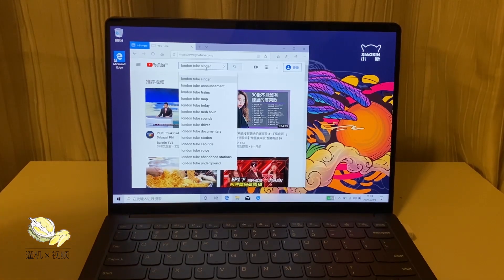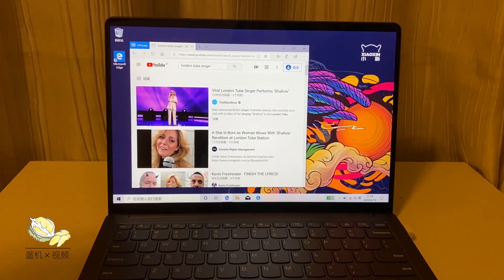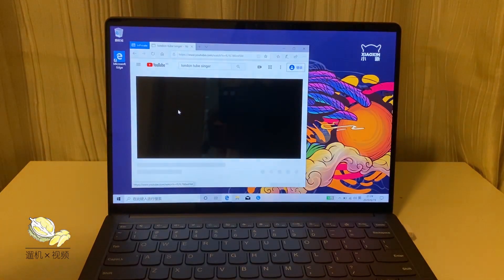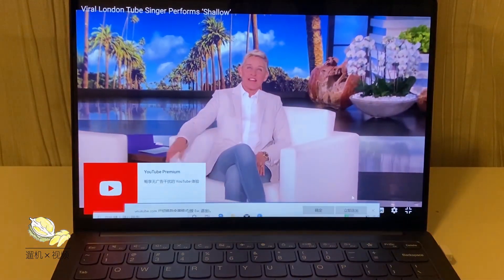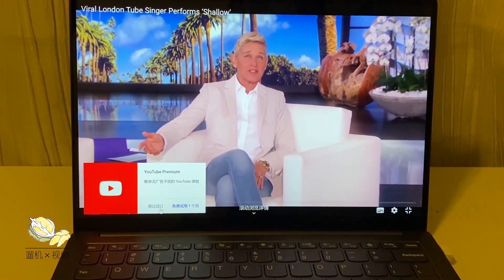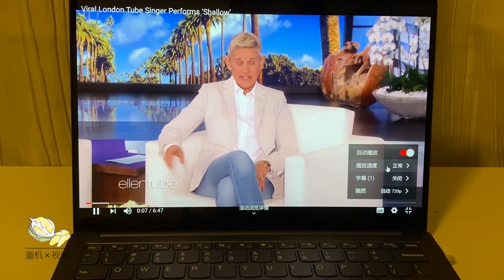Now let's play a video to check out the sound and screen quality.